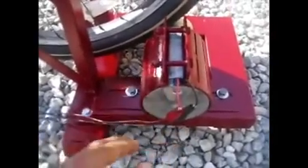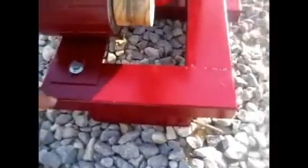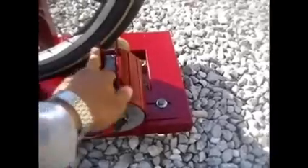It's a DC motor. This motor on the bicycle is producing more electricity than the wind turbine, which is very slow because there is not that much wind right here.